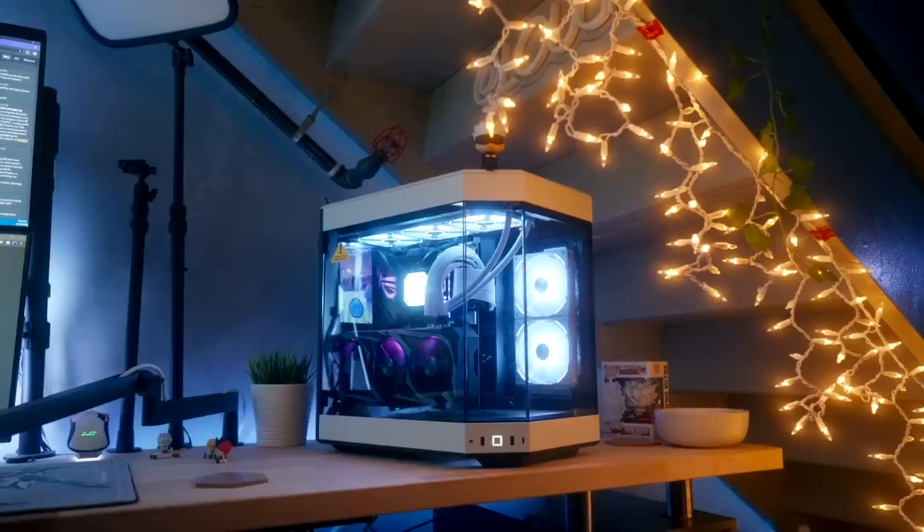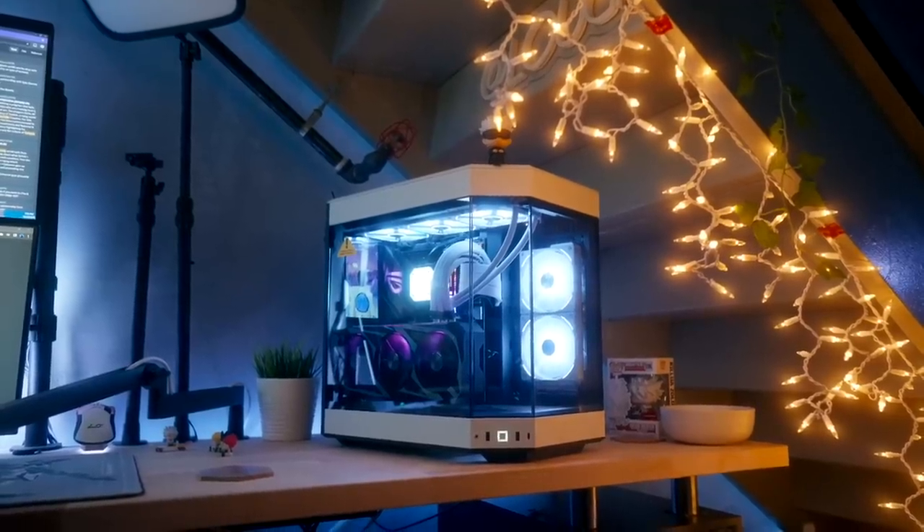Overall I really like the aesthetic — I definitely think it's a little cleaner than it was before. Performance-wise this thing is going to be a beast if it wasn't already.